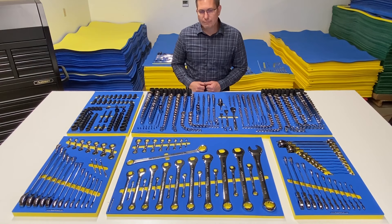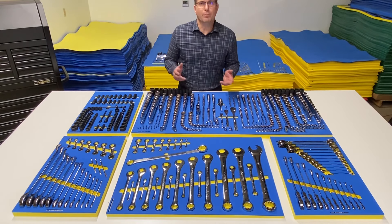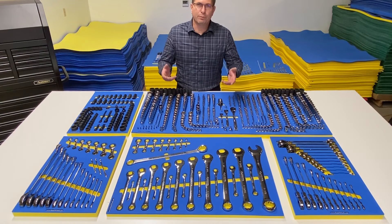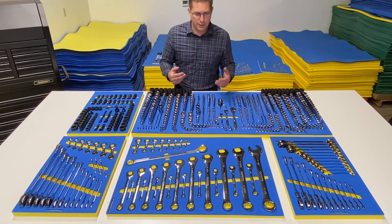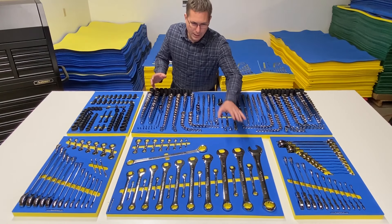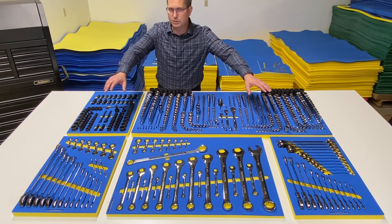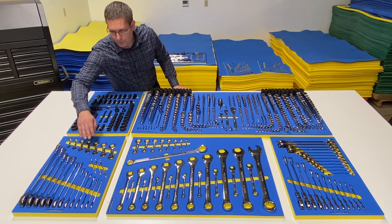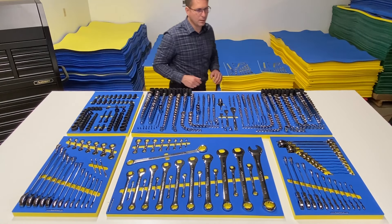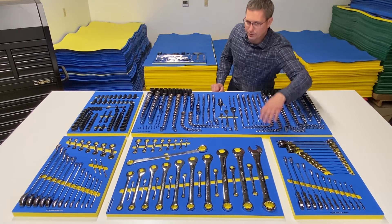In the fifth row we have the SAE wrenches, in a very similar arrangement to the metric drawers. You can flip-flop the fourth and fifth rows if you'd rather have the SAE higher in your toolbox. We've got the SAE combination wrenches, stubby combination wrenches, and then ratcheting wrenches in both side banks — the non-reversible, the stubby, the reversible ratcheting wrenches, and the flex head wrenches.